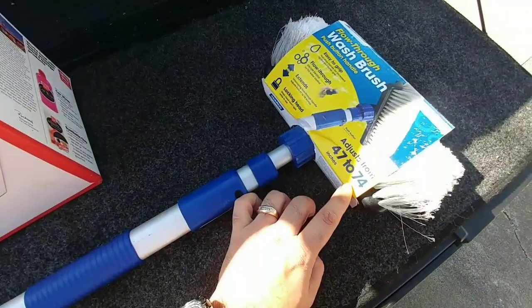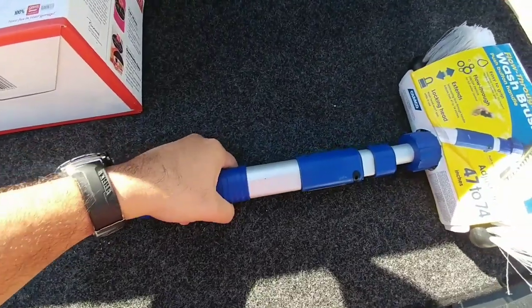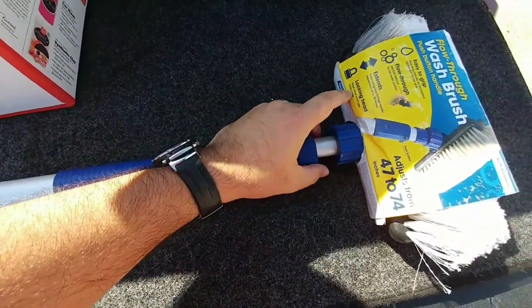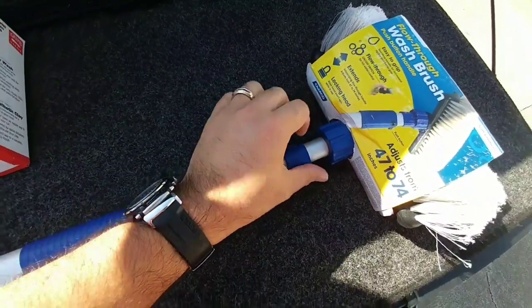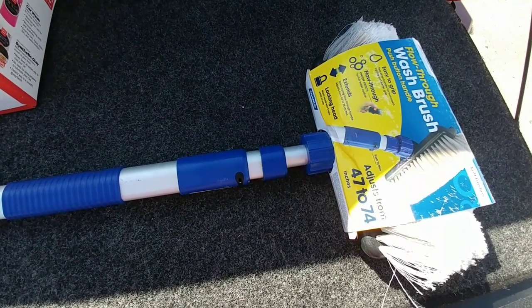It extends from 47 to 74 inches, which is very cool. It has a nice rubberized easy grip as well. It's telescoping, and again the head won't spin because it uses a square assembly to mount the head, as opposed to the typical round threaded assembly.